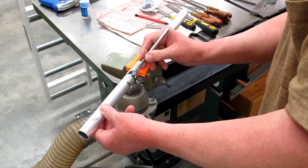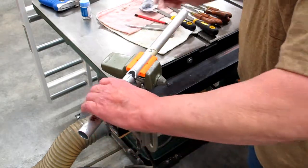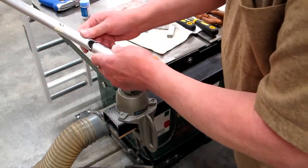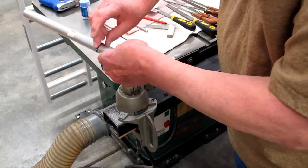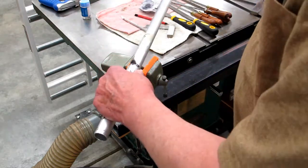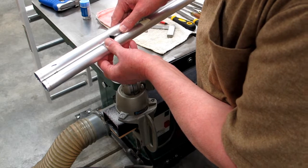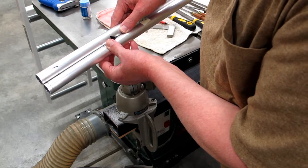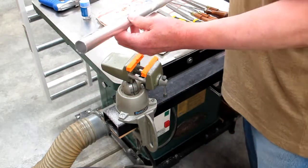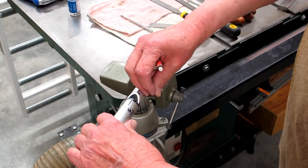I trim it down and deburr it so you don't get cut, but I'm not getting too carried away because I want that to remain a sharp edge to get the best sound quality out of the pipe. I take an earlier finished pipe, hold it up to this one, and verify that they're the same — there should be a nice little equilateral triangle in there. That pipe is complete.